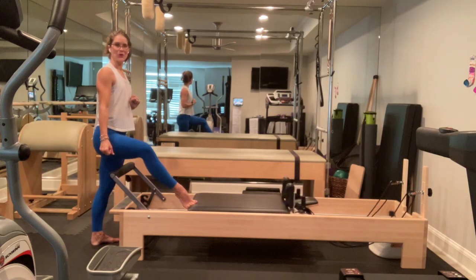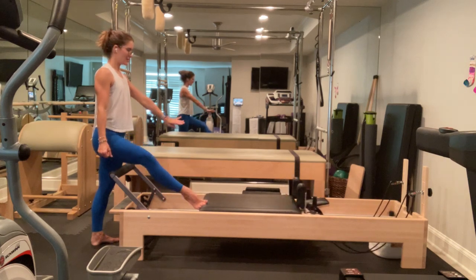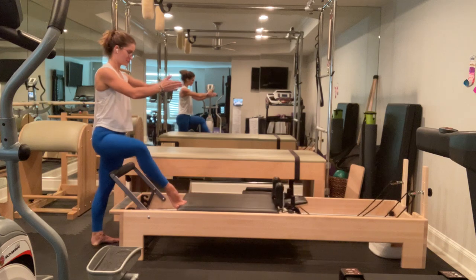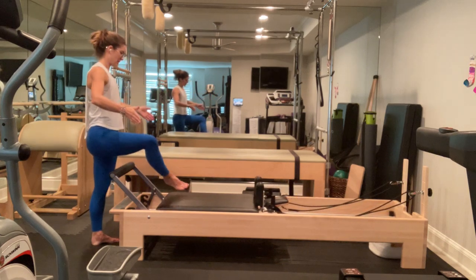Keep your foot out and point and flex. Equal weight, all three points of your foot. Wrap your ribs, nice long neck. Wrap your heel, come back in. High heel position and ten more. We're almost there — we're about to go to turnout, and from there we're going to move on to some carriage work.